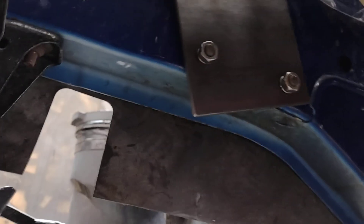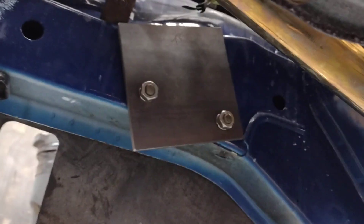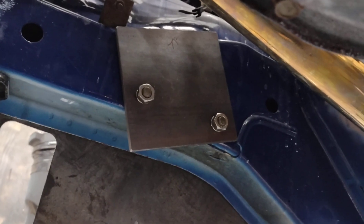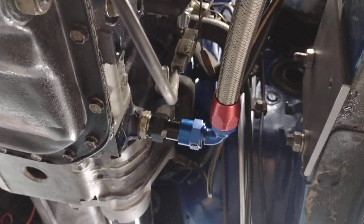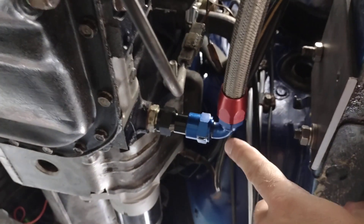We've got the same thing on the other side. I'm going to trim the overhang there because this is just a five inch by five inch plate — I got these off of Amazon for like ten bucks for four of them. You could probably source them even cheaper at the local steel shop.